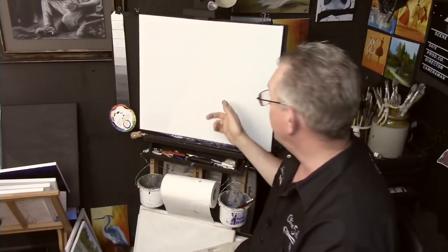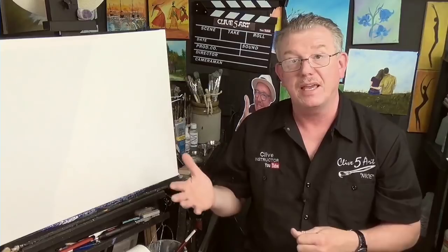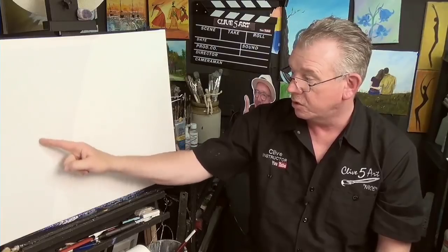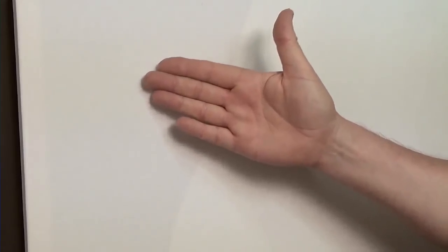This brings me on to gessoing. When you buy canvases from an art store, they are pre-primed — not necessarily pre-gessoed. You can get pre-gessoed ones but they're a bit more expensive. The primer manufacturers use is very inferior — it's just there to seal the canvas. That manufacturer's primer is not ideal for painting on because your paint will absorb into it very quickly. I always recommend two coats of primer, which is gesso. Gesso seals the canvas and you can put several coats on depending on the roughness or texture you want.